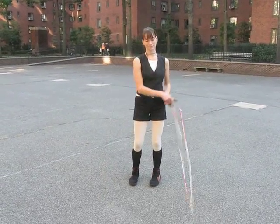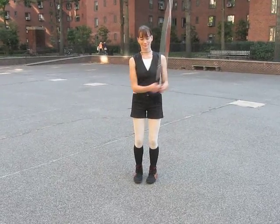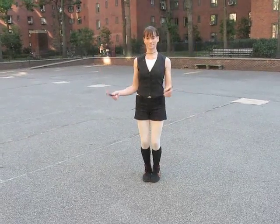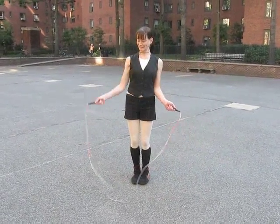Otherwise the rope will start to flag a little bit. And when she's ready to jump, she's going to bring that right hand up a little bit and over, and that essentially creates what we call a rainbow — and that's the loop that you'll be jumping through.